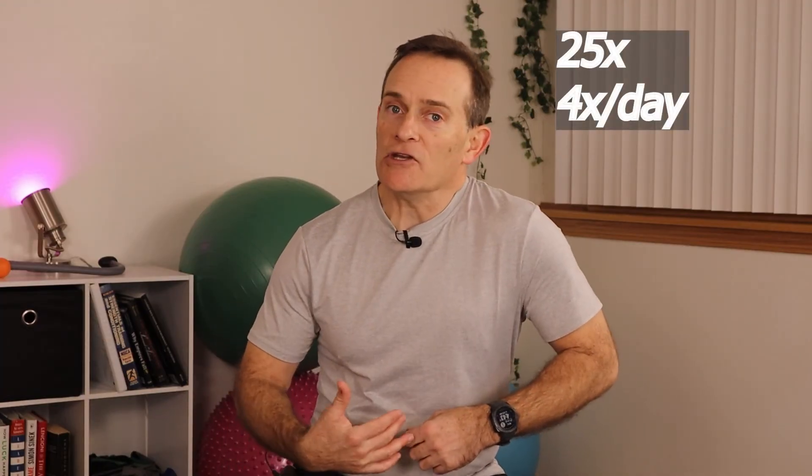We want to start working the shoulder blade muscles. It's the shoulder blade muscles along with the deltoid that really make up for the rotator cuff that's no longer functioning. With the arm resting at the side or in the sling, simply pull the shoulder blade down and in — imagine the four o'clock position — hold for just a moment, then move up and out to about the ten or eleven o'clock position. It's not a lot of movement and feels a little awkward, but you can do this in the sling. About 20 to 25 times, four times a day.